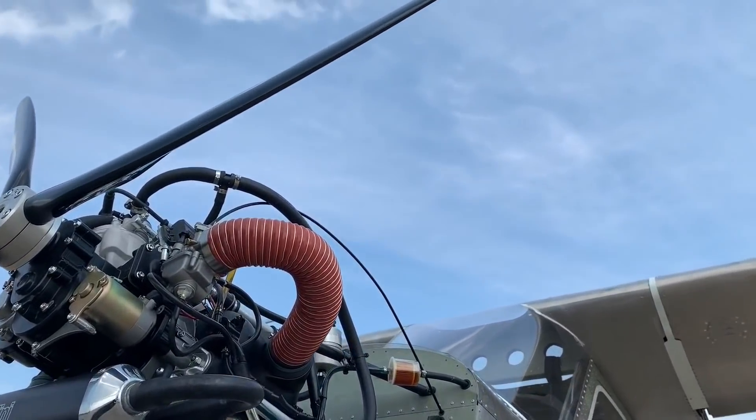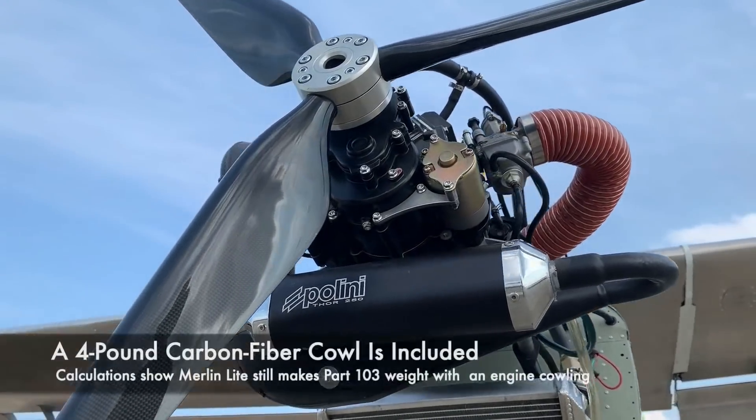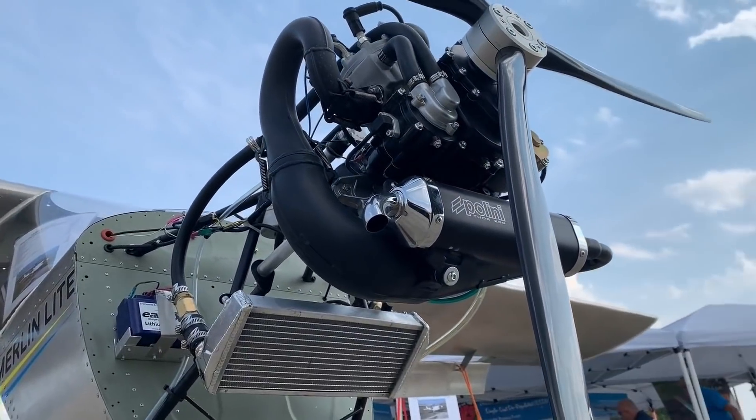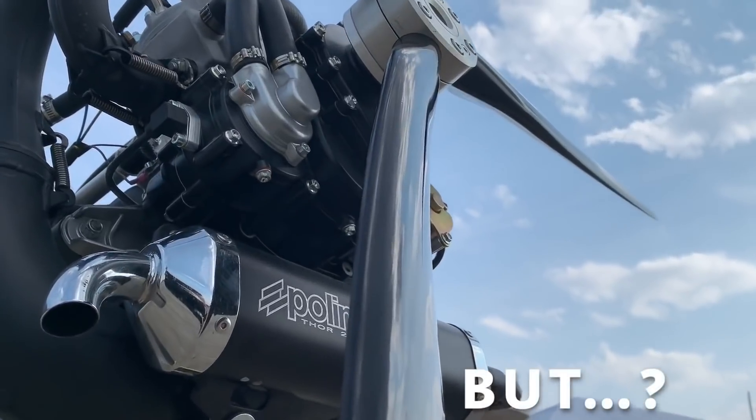A lot of you simply didn't believe it. And one of the ways you didn't believe it, despite the small Polini engine that it has up front, is that how could something like this make Part 103 weights? It seems like an impossible task.